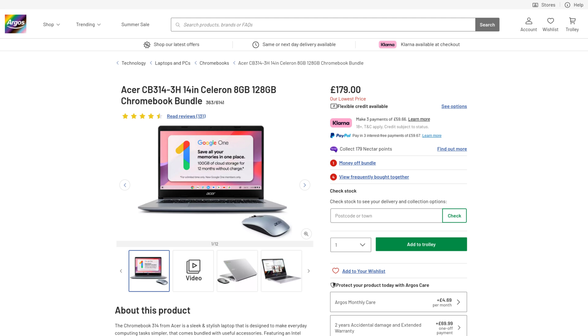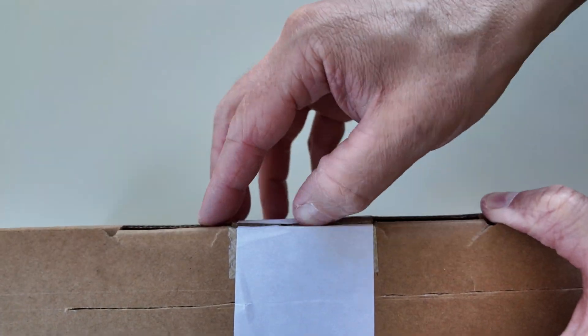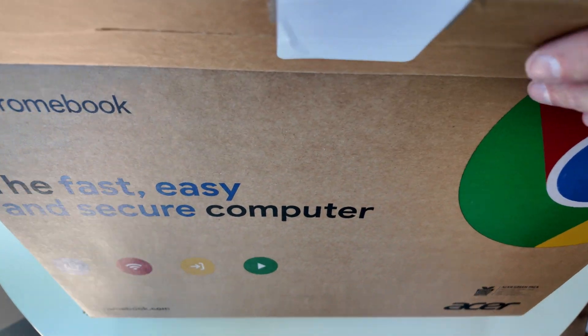It looks to me like this is ex-Argos stock, as they still have that bundle deal as an exclusive in the UK. Today it's currently £180 brand new with them, so that helps confirm a decent saving of £80 here.